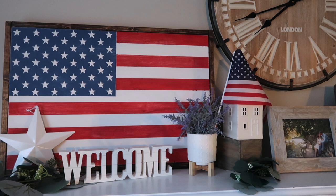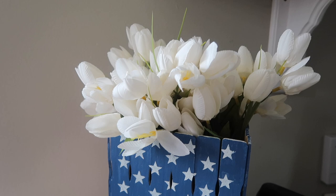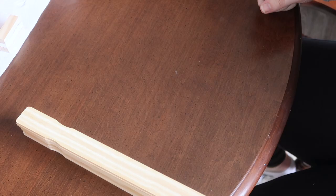This first one is an American flag wood planter box. You could use it just as decor or you can throw in some flowers like I did. For the base of this you're going to need paint sticks — I got two packs of 10 for a dollar each at Home Depot, so really inexpensive.